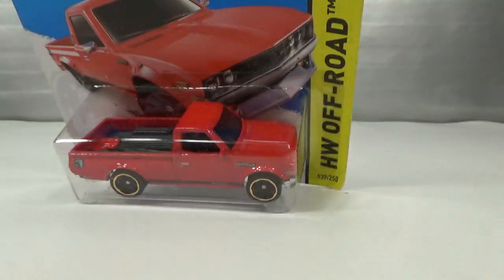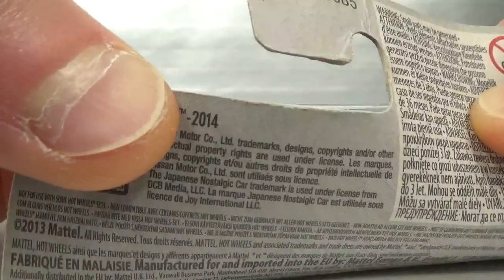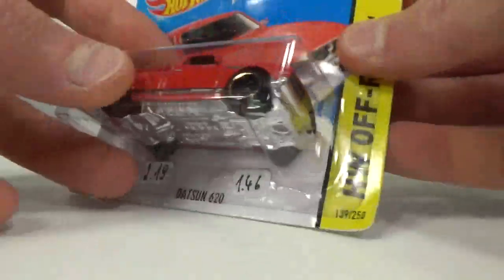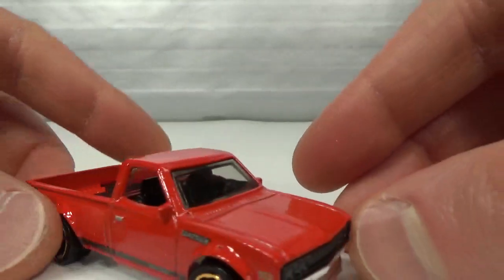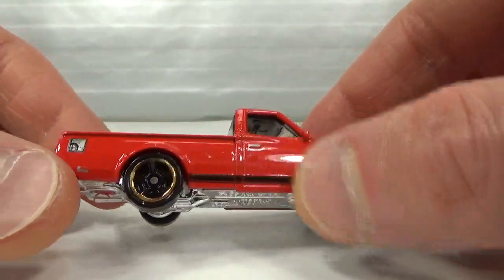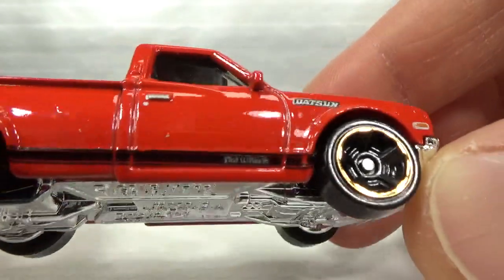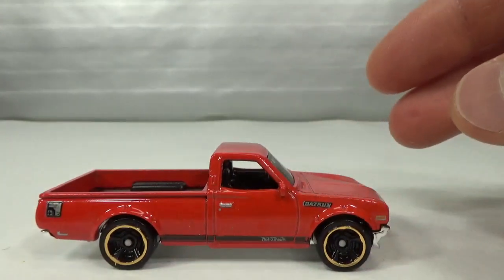Also from 2014 we got this red one — you can see 2014 on the card. Same deco as the orange one, just different wheels obviously.